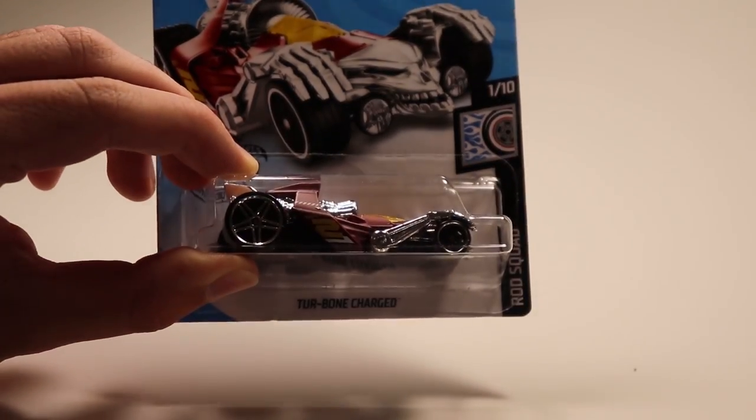So if you guys remember the rules, all you got to do is comment down below what car you want to see win, and in the next video if your car wins you'll get a shout out at the end of the video. So I'm gonna stop talking now and start unboxing these beautiful cars.